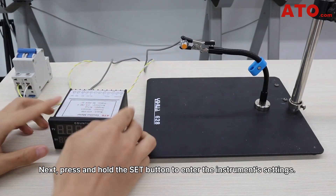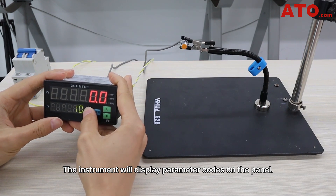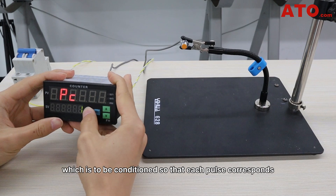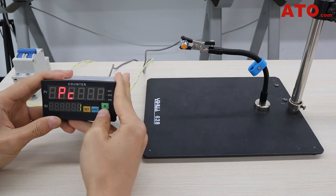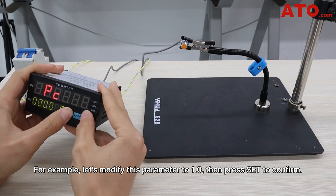Next, press and hold the set button to enter the instrument's settings. The instrument will display parameter codes on the panel. The first parameter is Pc, which represents the pulse averaging coefficient, configured so that each pulse responds to one cycle or event of the input signal. Press the reset button to begin editing. For example, let's modify this parameter to 1.0, then press set to confirm.